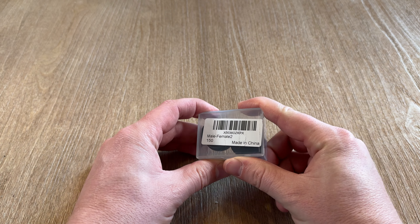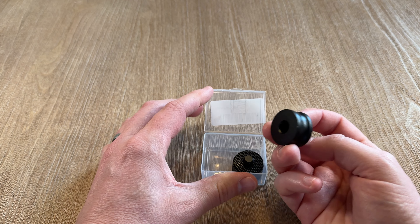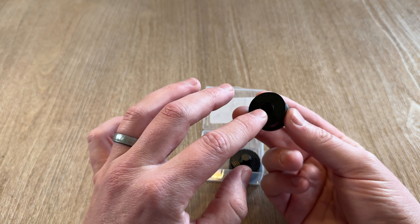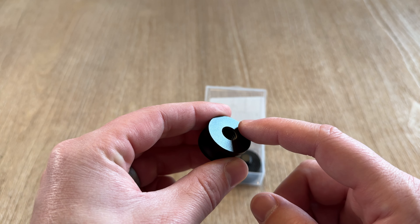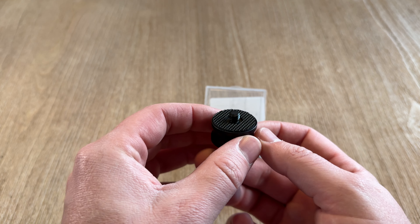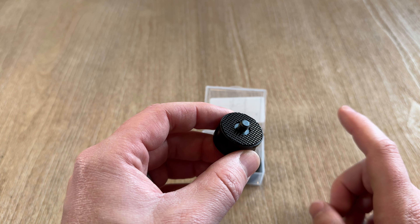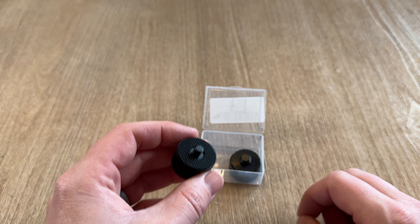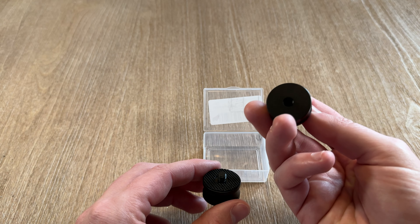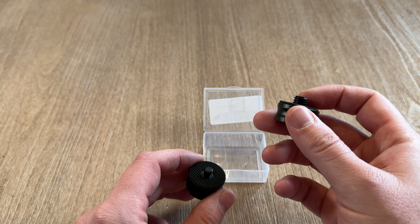This is a camera adapter. It allows you to take a three-eighths inch male — you can see on the bottom here — into the three-eighths inch female, to a one-quarter inch male, which then goes into a one-quarter inch female. This is a really handy setup. It also comes with the reverse: one-quarter inch female to three-eighths inch male.